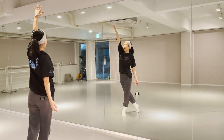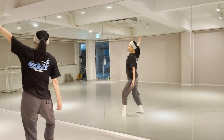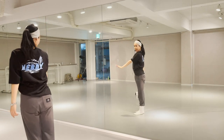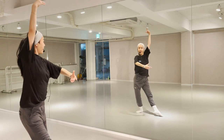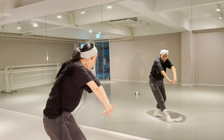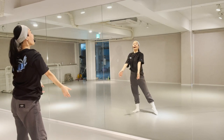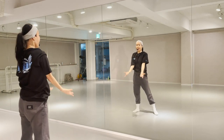Then left hand all the way down. And 5, 6, 7, 8. Next, bring your hands together like this and as you flip them, the left foot goes first. 1, 2 and 3 and 4. Now rotate the arm — watch here.